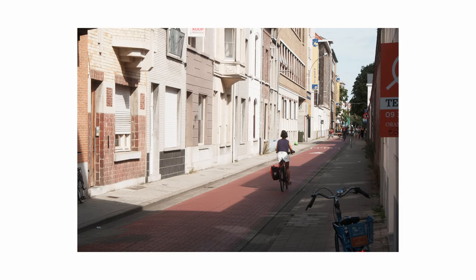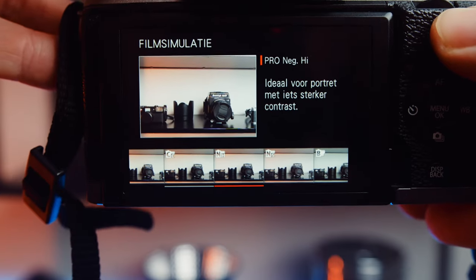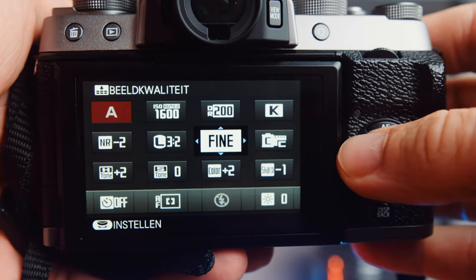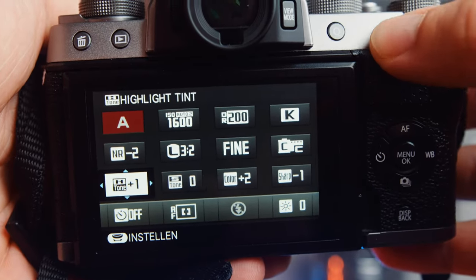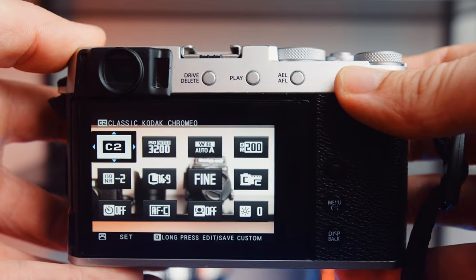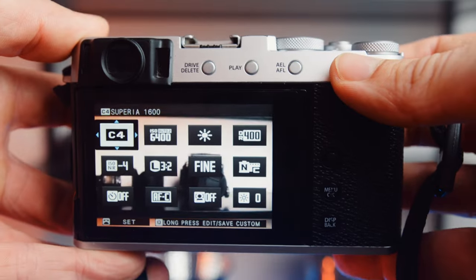Probably the biggest reason you'd choose this camera is the Fuji colors. There are popular Fujifilm film simulations like Astia, Velvia, and my favorite, Classic Chrome. There's a quick menu where you can quickly adjust settings like highlights, shadows, colors, and more. These settings are a bit limited compared to my X-T3 or X-E4 — there's no grain or chrome effect. Also, a big disappointment is that you only have one custom preset slot, whereas on my other cameras I can flick through several different custom preset slots.